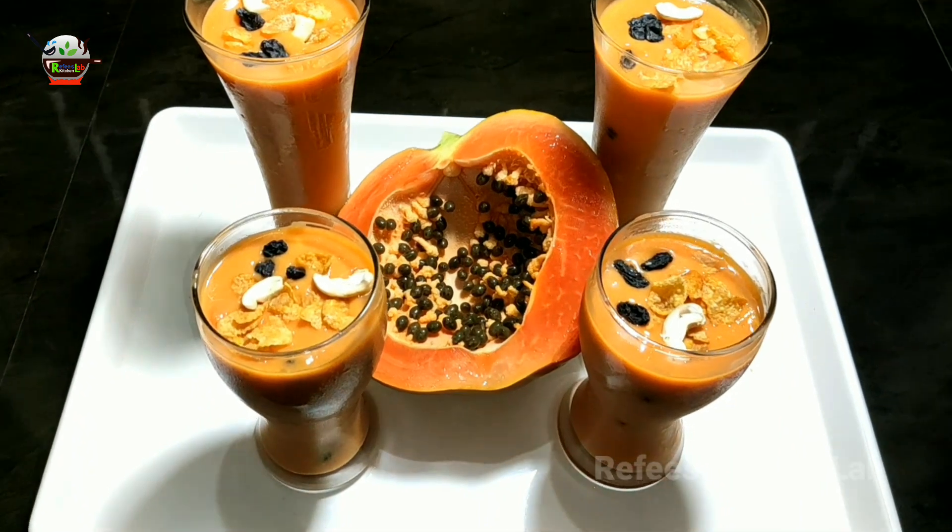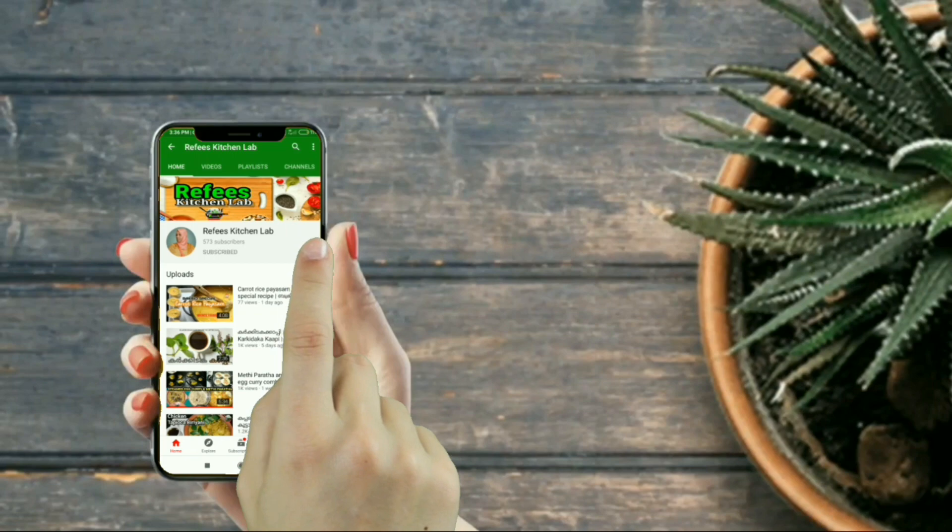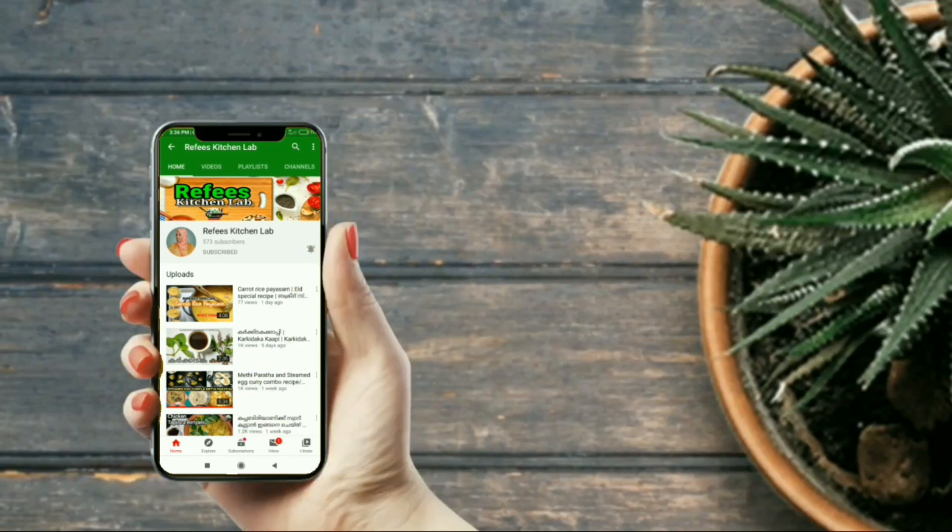This recipe is all about the Kannur special papaya cocktail. Please like and subscribe. Inshallah, you will see the next video. Peace be upon you.